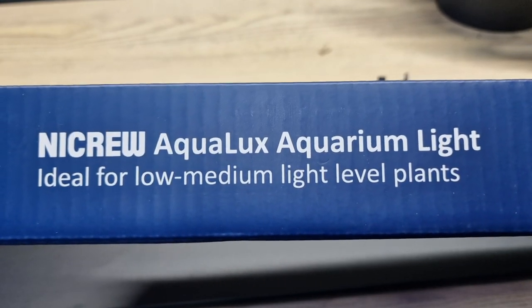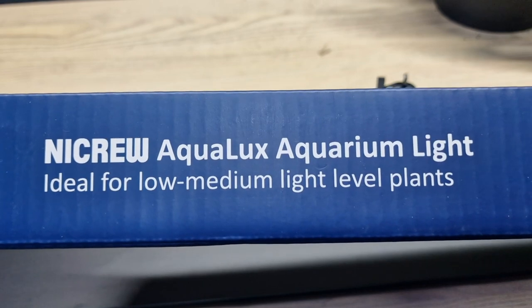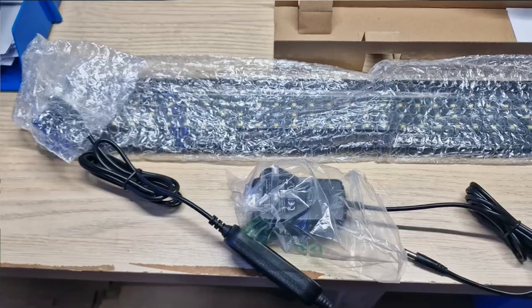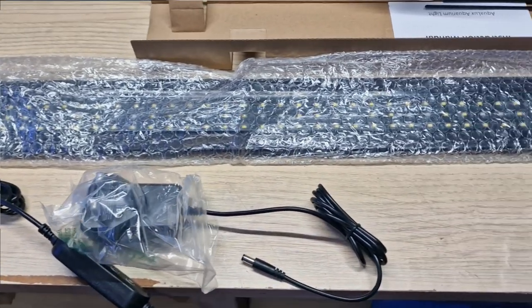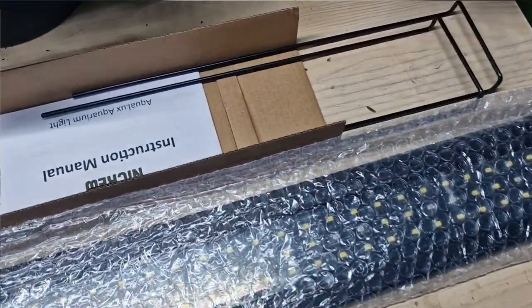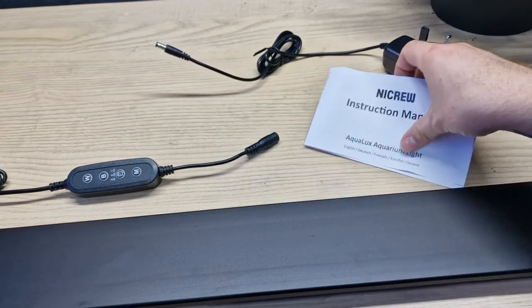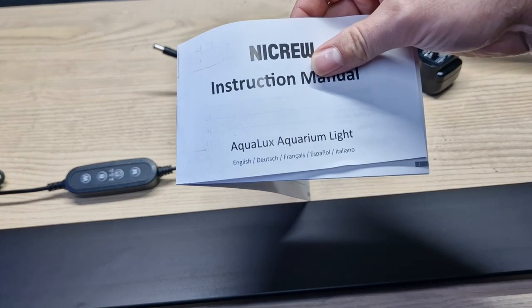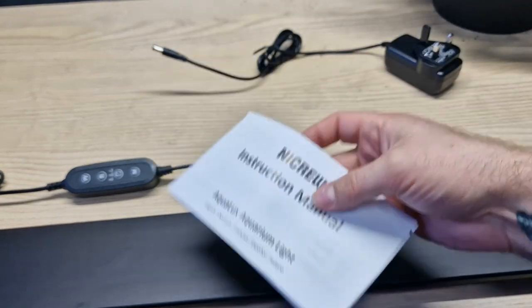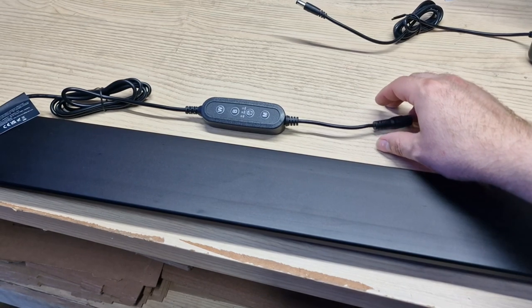It's not saying that it shines like the brightness of the sun — it is realistic in your expectations. I've already unpacked this; it was packed reasonably well. In the UK, at least, you get a three-pin plug. We have our instruction manual that comes in a few different languages. And also, we get a wired controller, which is really cool.